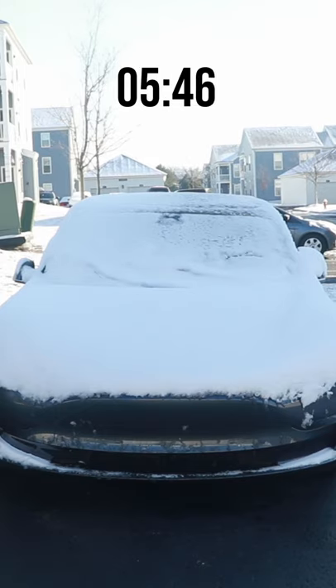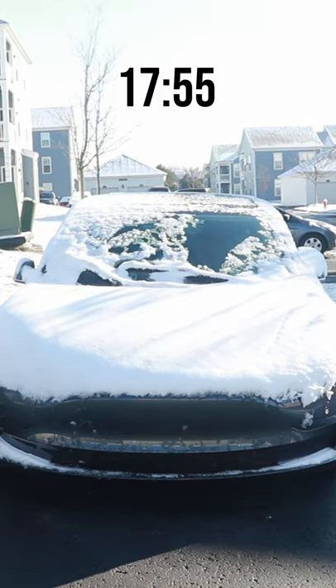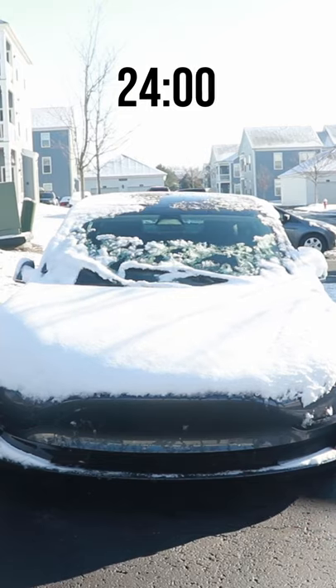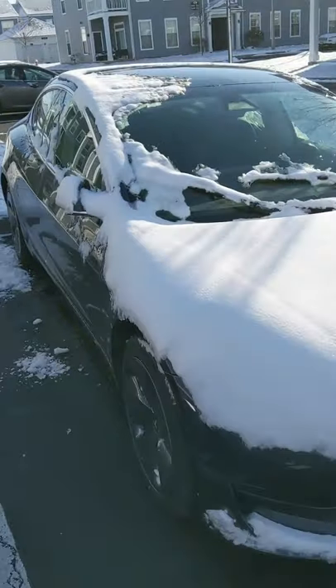Not only does this heat the cabin, but it also defrosts the front and rear windshields. I'll turn this on when I get up in the morning, and by the time I get out to my car, most of the snow has melted off and I won't have to scrape anything. And now it is basically cleared off.